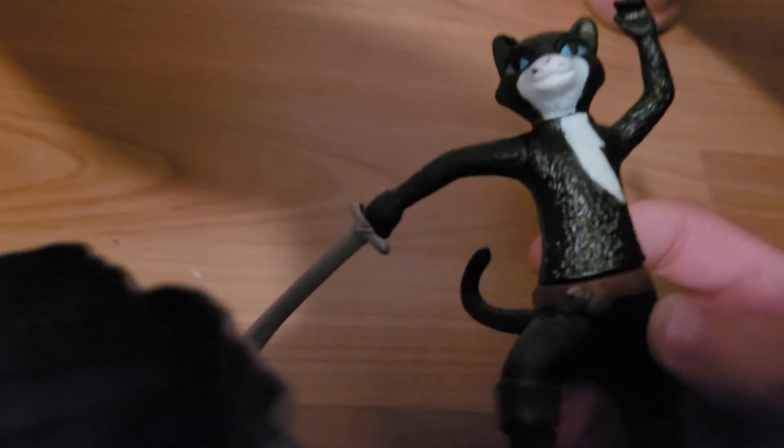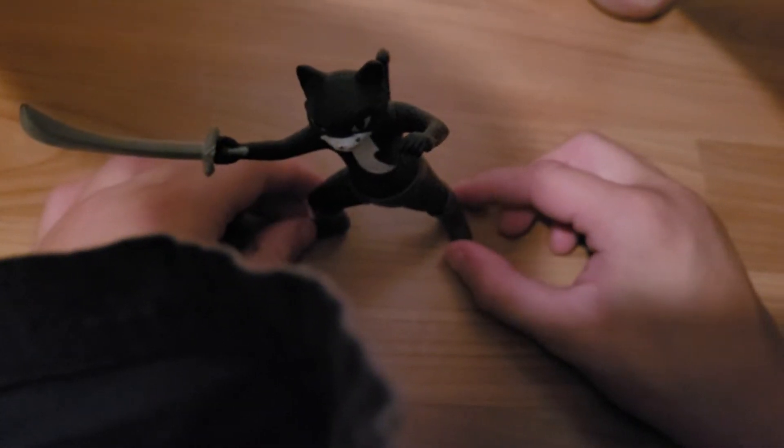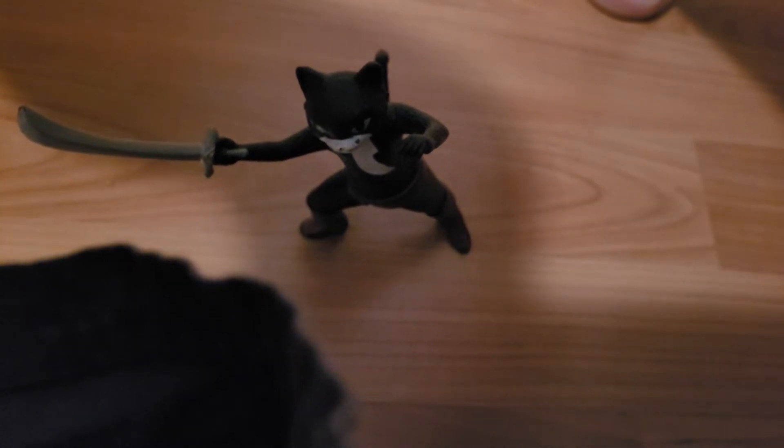Next up, we have the Zipstorm Figure. Look at that, that's sweet. There are some rotating arms and a rotating head — it's a large figure, approximately four inches. You pull the tail and it clicks. This is awesome! One more time — ready? Here we go. It's the Zipstorm Figure.